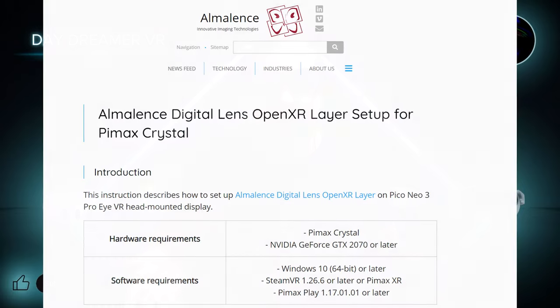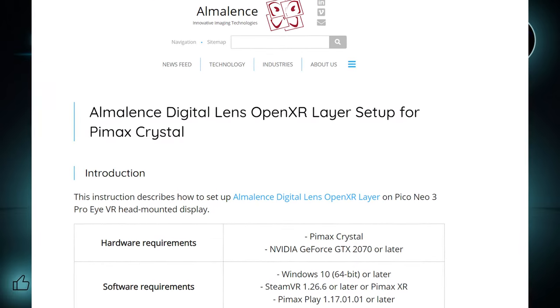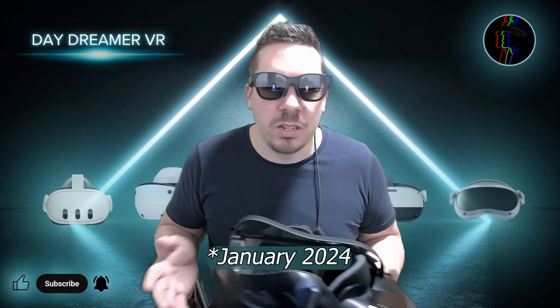There is another piece of software which could be useful, called Alma Lens' Digital Lens OpenXR plugin. This software helps to fine tune the visual experience to give a clearer image with hopefully less chromatic aberration. This software however is destined to be turned off in January due to licensing, but Pimax have stated they are in discussion with the company, so hopefully something can be worked out.